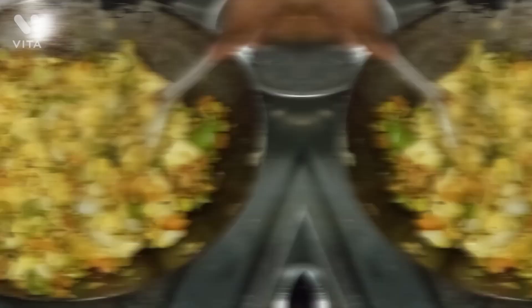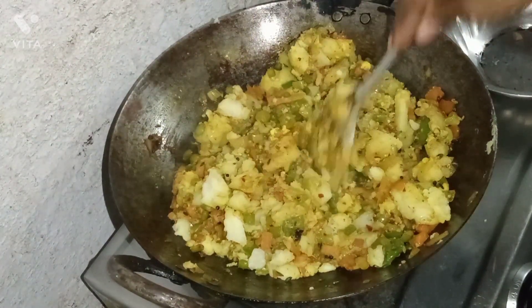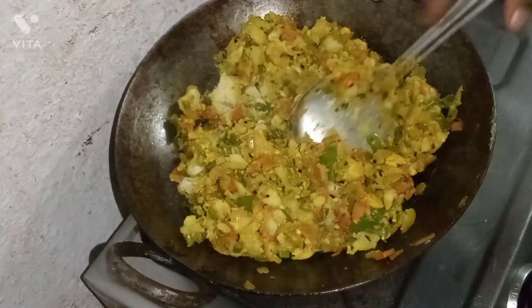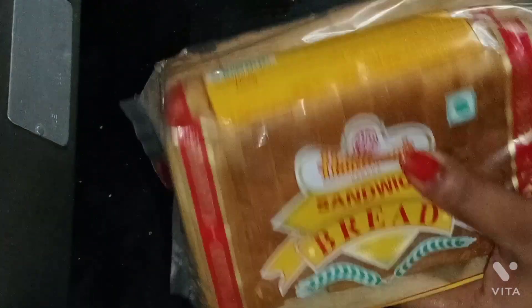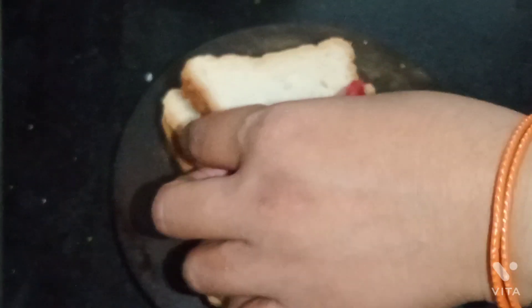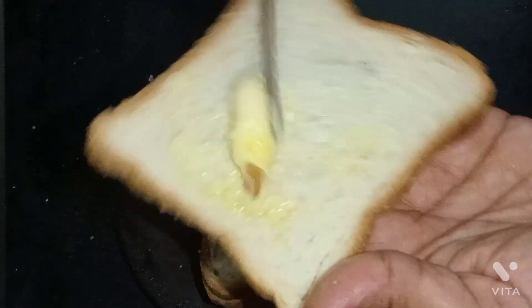Now we have to keep it apart. We will take a little bit of the dough and add the dough. We are ready to make the bread. We will cut the slices in the pan.